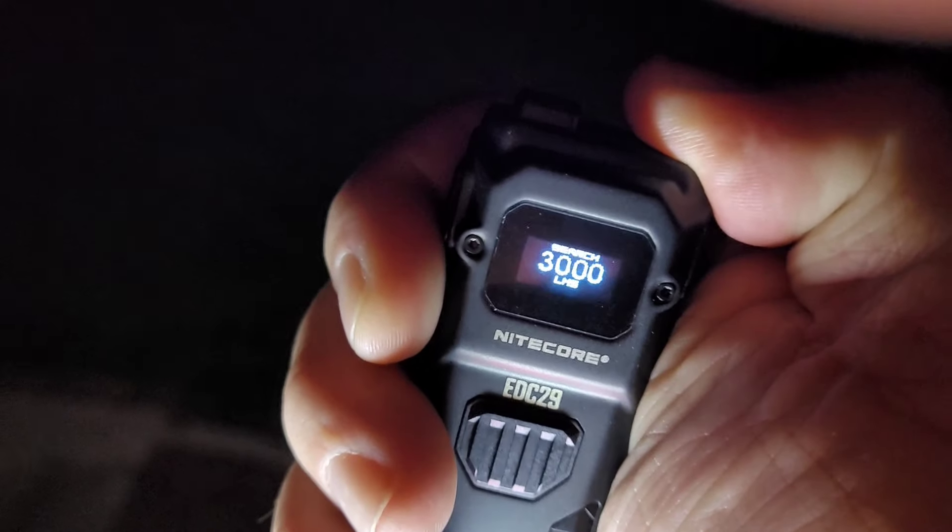There it was recharging from 6000. Kicking it up to 3000 and showing you how fast it recharges from that level.